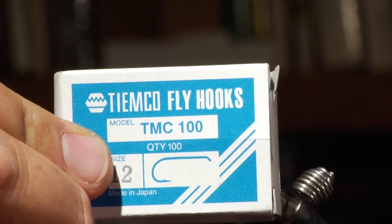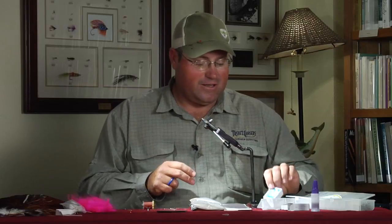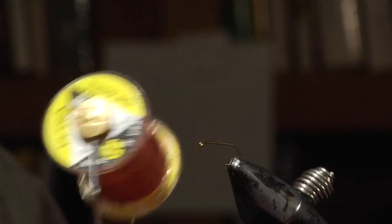So we're going to start off — I'm tying this on a Timco 100, which is their dry fly hook, not the scud hook. And we're going to also use UTC 140 denier brown thread for this.